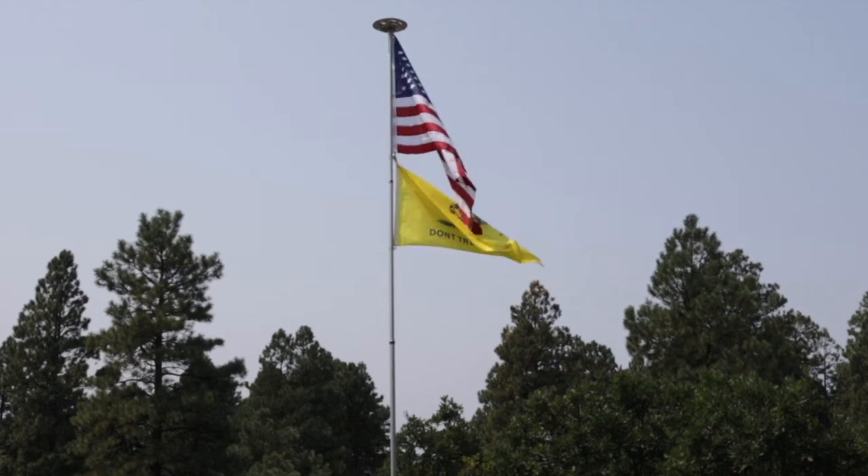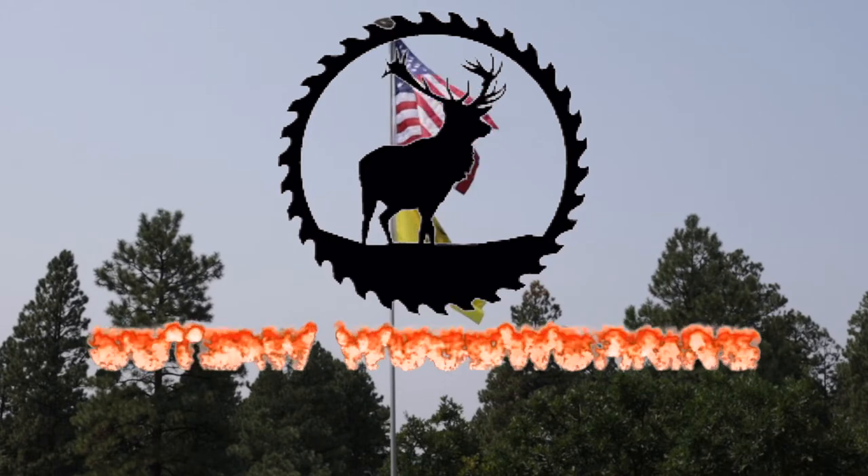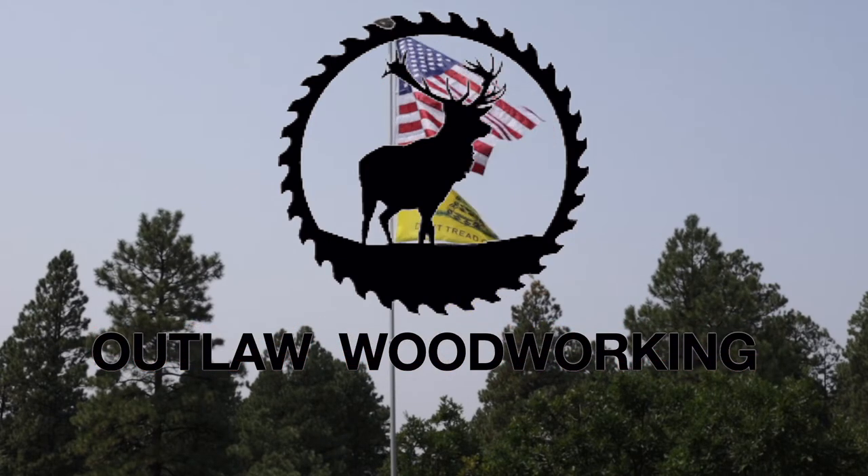Welcome to Outlaw Woodworking. Today we're going to take some scrap wood and turn it into a beautiful Harley-Davidson sign. Let me take you along and let's get started.